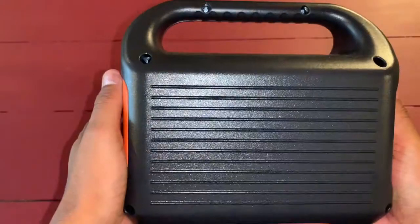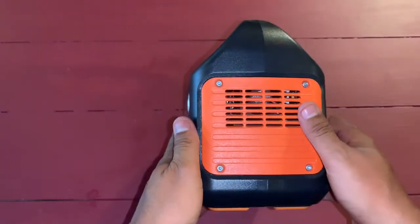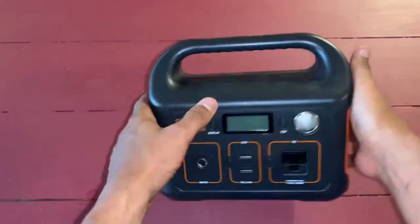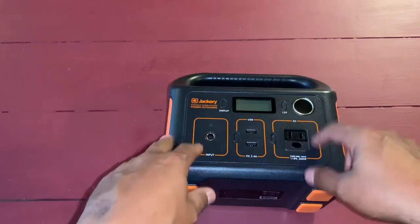I really like these. I got the 240 and now I wish I had gotten one of the larger ones. My next one will be the 1000, I think, or whatever the one is right below it. And here's the reason why — I'm going to be buying a Ford Transit van. And just what this little 240 can do is awesome. It's great.